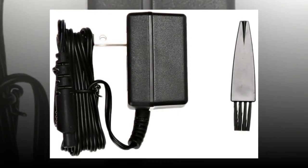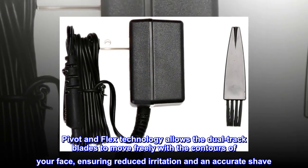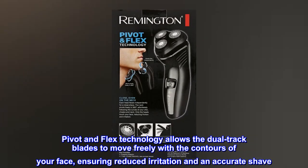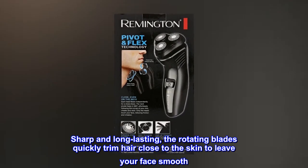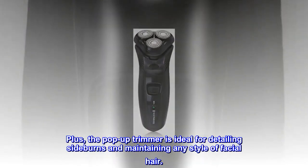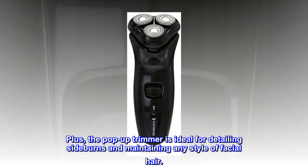Pivot and flex technology allows the dual track blades to move freely with the contours of your face, ensuring reduced irritation and an accurate shave. The rotating blades quickly trim hair close to the skin to leave your face smooth. Plus, the pop-up trimmer is ideal for detailing sideburns and maintaining any style of facial hair.